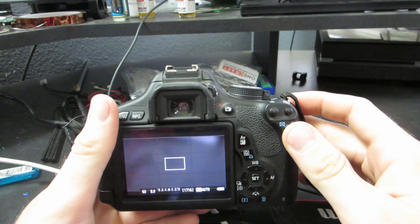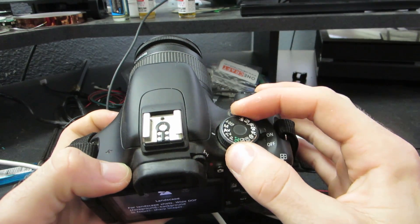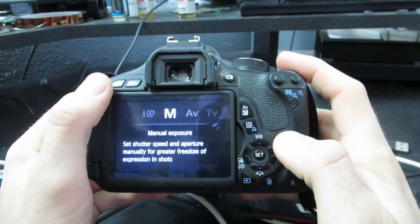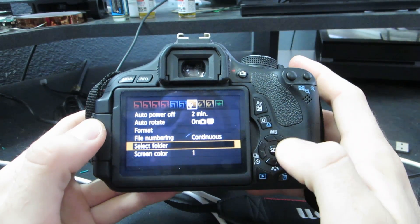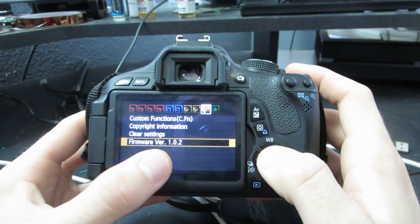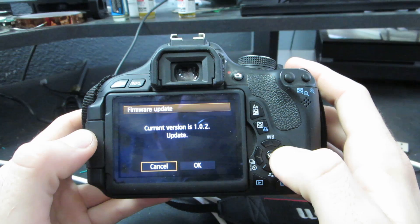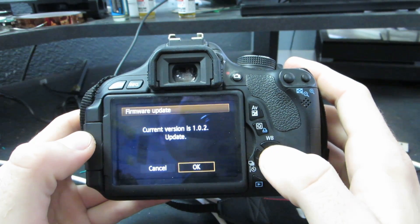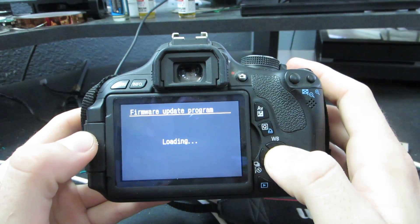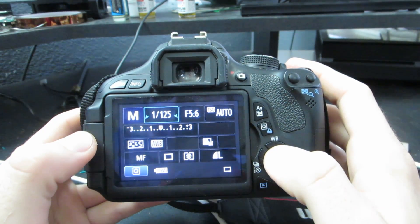Just unplug your SD card and pop it back into your Canon camera. Then you want to make sure the dial is turned to a camera mode, not a video mode — I just set it to manual. Then click menu, and you're going to want to head over to the wrench that shows the firmware version and select that. Go ahead and click OK to update the firmware.